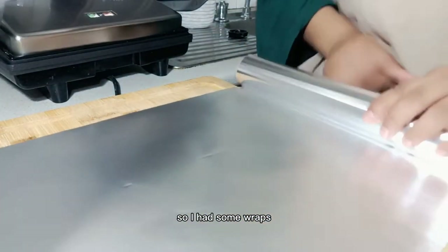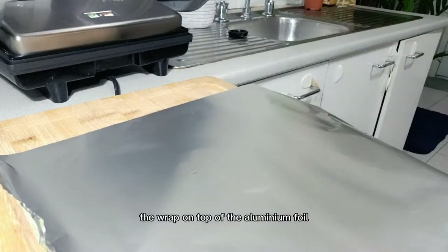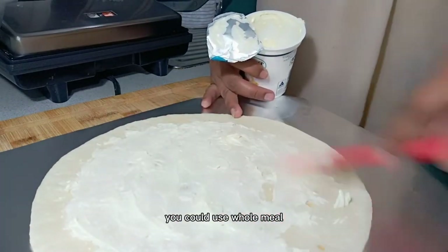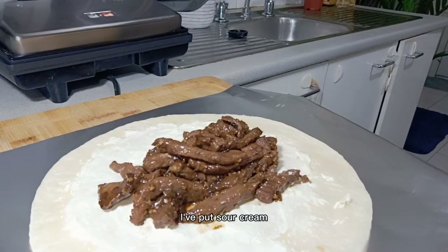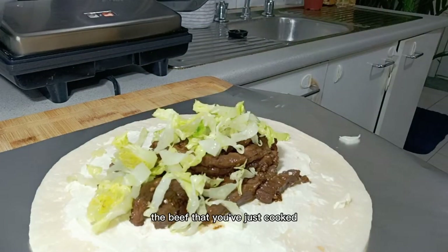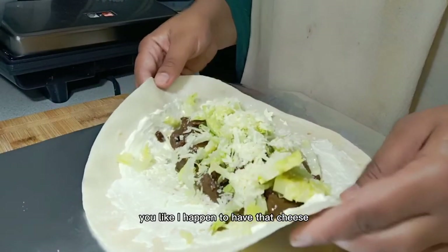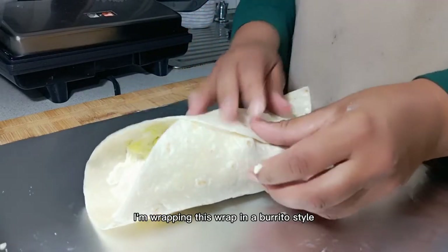I had some wraps ready. I usually put aluminium foil underneath and wrap the wrap on top — it makes it very easy to eat afterwards and easy to prepare too. I've got white wraps here, but you could use wholemeal or other varieties. I spread sour cream first — it gives really good flavor. Then I add the beef I just cooked, a little bit of lettuce, and some parmesan cheese. You can use mozzarella or whatever cheese you like.